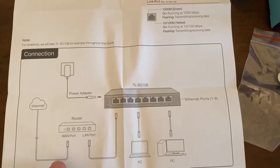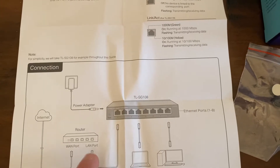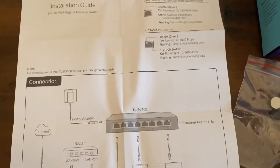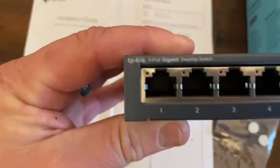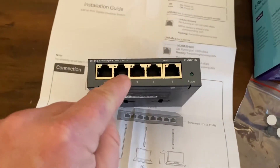Basically what you do is you'll take the Ethernet cable coming out of your router and you're going to plug it into one of these ports in the back. It's my understanding it doesn't matter which port it goes into.